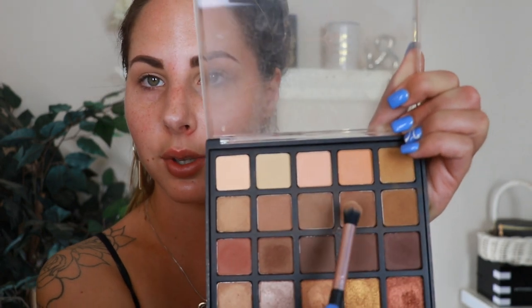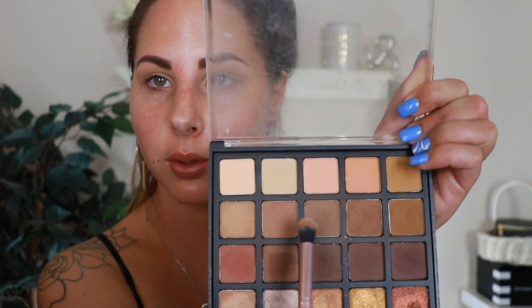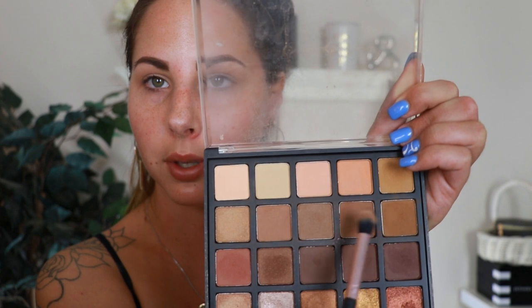Once I have those two shades blended out, I'm going to take a little bit of a deeper shade and this mustardy shade and mix these two together, just deepening up the outer corners a teensy bit so that once we put on the lid color it'll blend in a lot nicer.